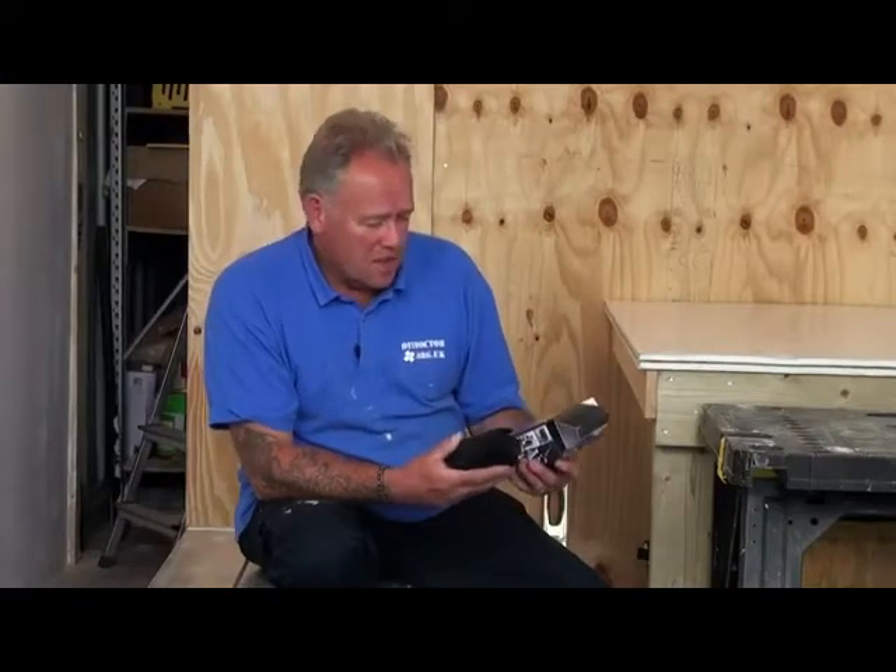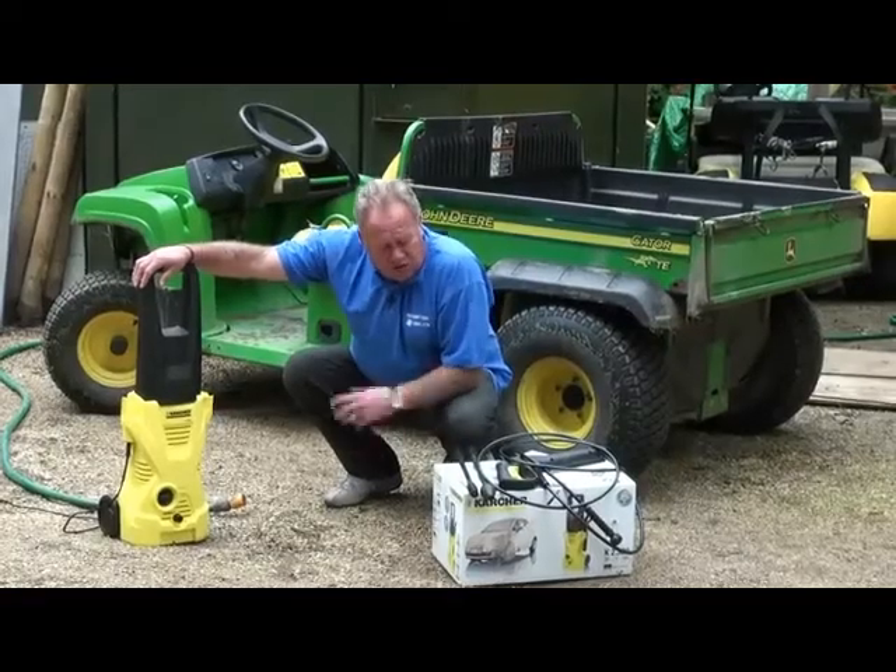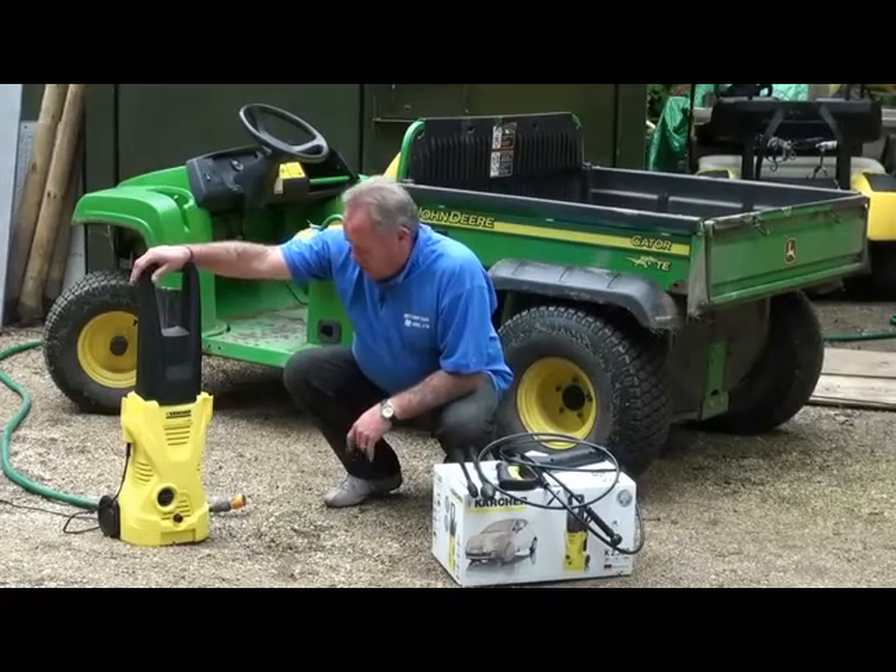Mike Edwards is a DIY Doctor, very much at home with a pair of pliers in his hand, although he's got them this morning. He's here looking at some tools that have been sent to us so that we can test them and tell you how good or how bad they are. A very useful little tool — I'll run through it with you as we go.